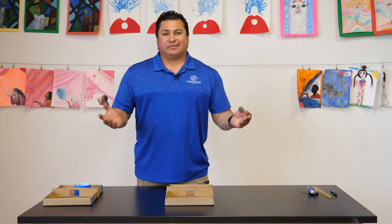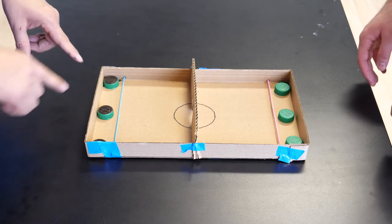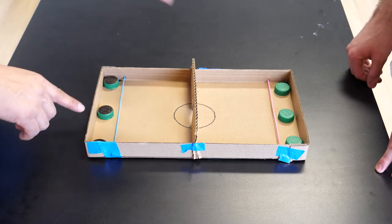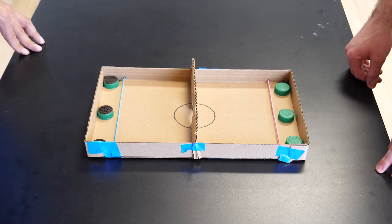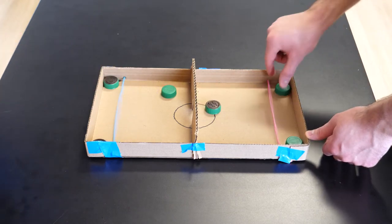We're ready to play! I'm using bottle caps as pucks. Each player has three pucks — I have black and he has green. My goal is to bring all my pucks to the other side. The first player who can get rid of their pucks wins.